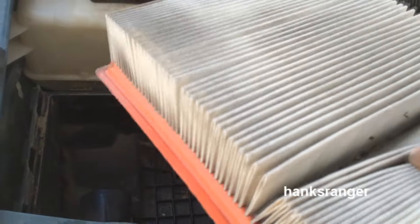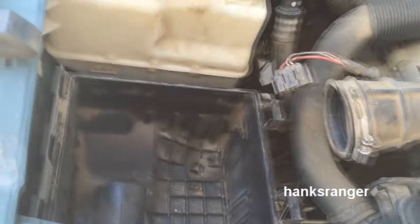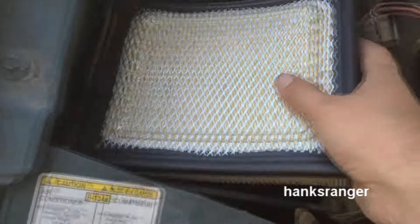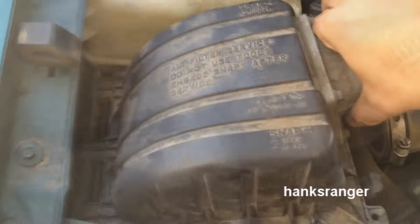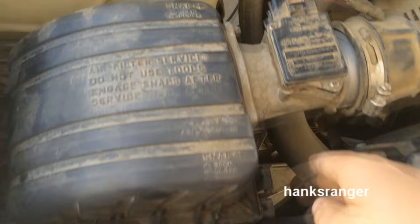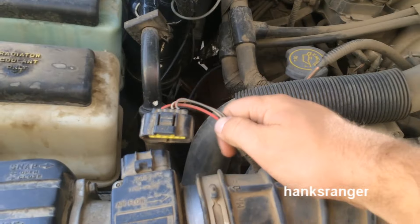So here we have his old air filter, and it's a little worse for wear. There's definitely some stuff in the pleats — it's doing its job, but it's time for a new one. Here's our new Motorcraft one. You just take your new air filter and put it in, put the top part of your air filter assembly, stick it back in, lock it down, reconnect your hose, and then your connector.